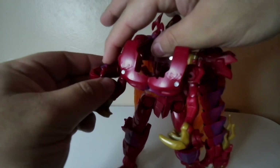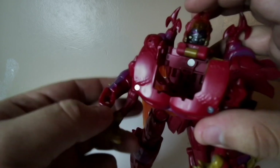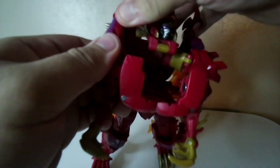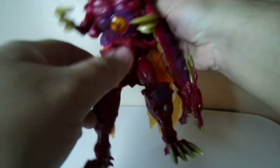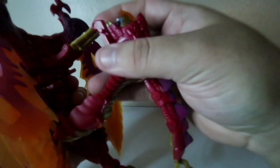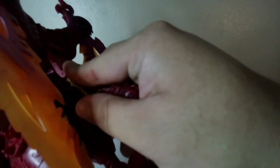Yes, it does. Then put that little peg into the shoulder. Flip this in. If I do that, have these flip down. And then pull all of the head unit back to the behind of the figure.